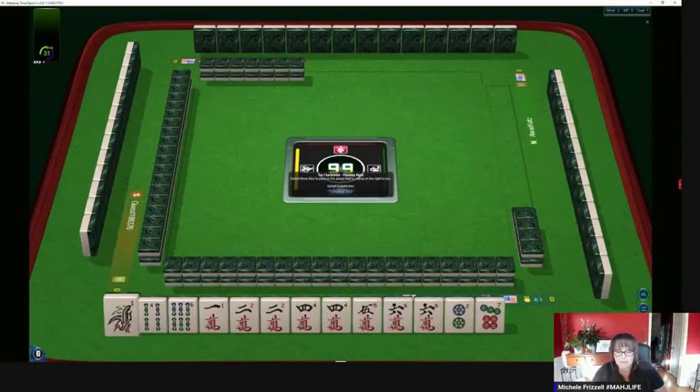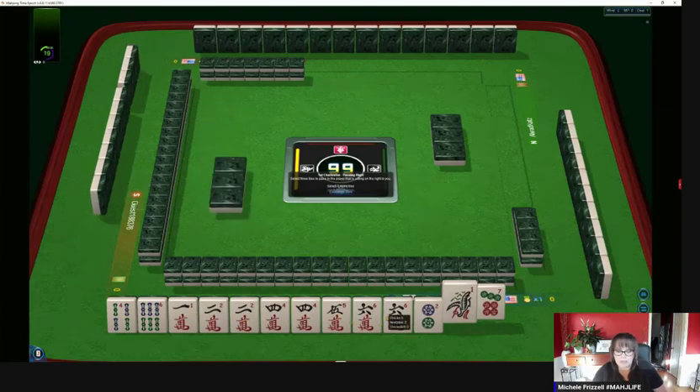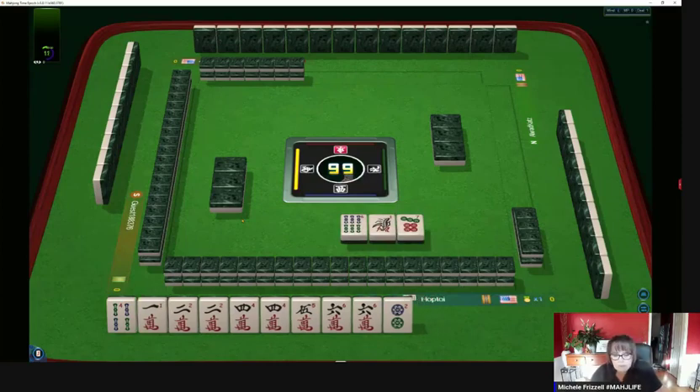We have a lot of cracks — look at that, two, four, six paired up. Maybe we can try for a two-four-six-eight hand. We have one, two, four, five, six — two, four, six, no eight. Since we have a pair of sixes, let's let the six bam go. It'd be nice if we can get a three crack — we could maybe do two-three-four-five of some kind.